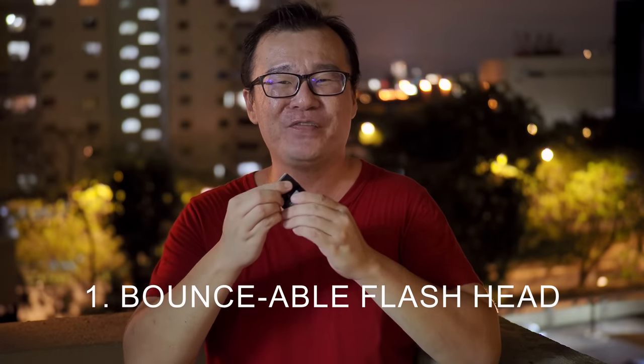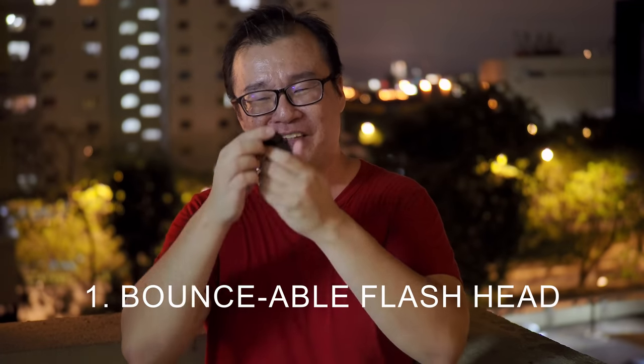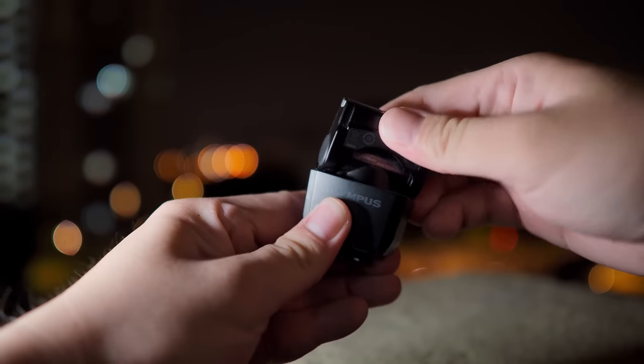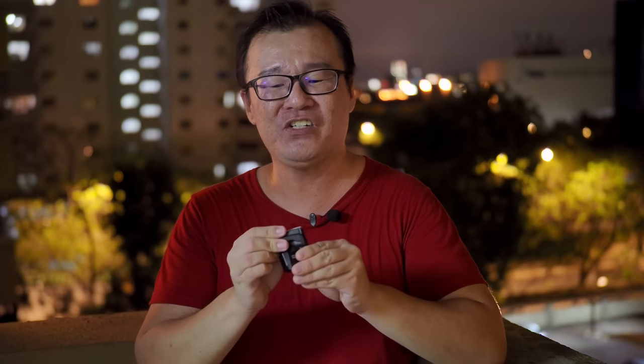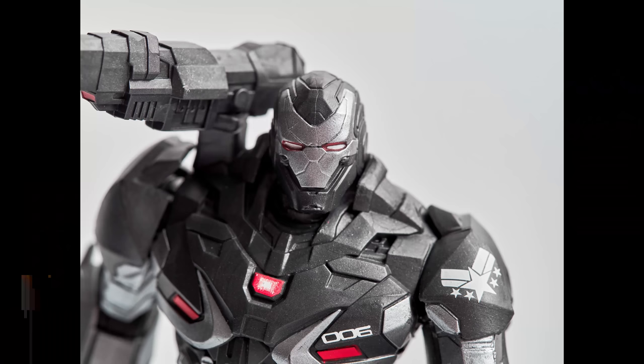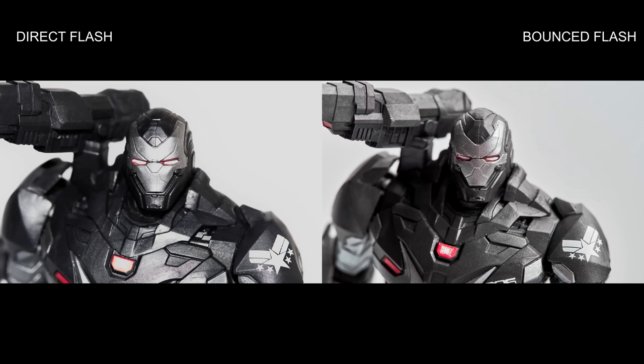Reason number one why the Olympus FL-M3 is so awesome: you can do bounce flash photography with this flash. The head of this flash can be lifted, tilted, and swiveled. You can position the head to fire in the direction you want, bouncing off the ceiling or the walls around you to create bounce flash photography. We generally try to avoid shooting direct flash because it creates a very harsh, undesirable result. Having bounce flash allows the light to be redirected off the camera and bounce on a larger surface, creating a much larger source of light that illuminates the subject more evenly and creates a flattering result.